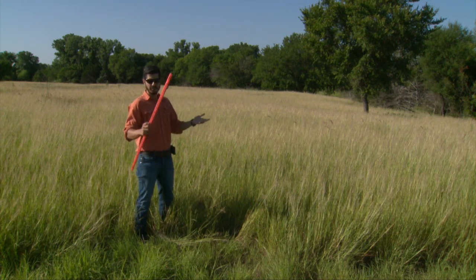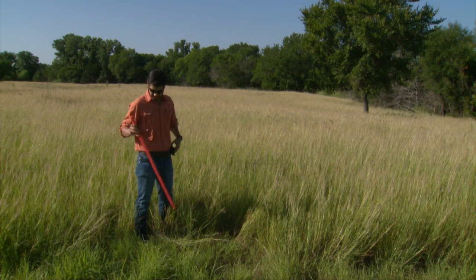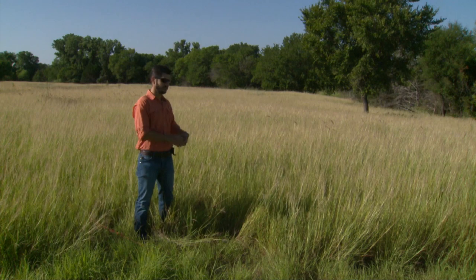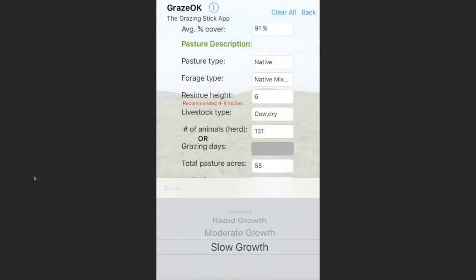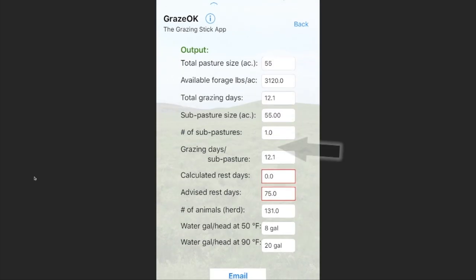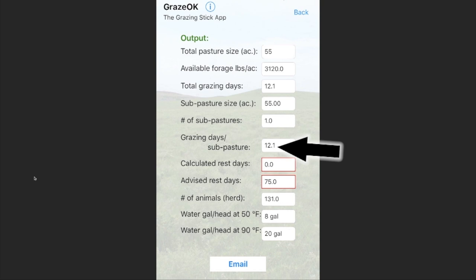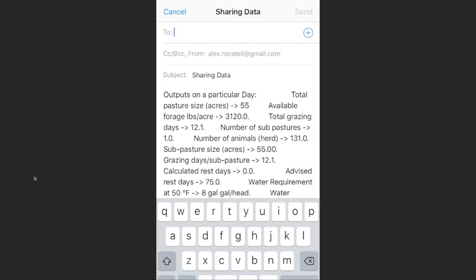I measured the plant height and canopy cover. After we collect all this information, we need to go to the GrazeOK app and input all those values. You will see that we have a total grazing days equal to 12. According to the calculations, this pasture can hold 131 animal units for 12 days.